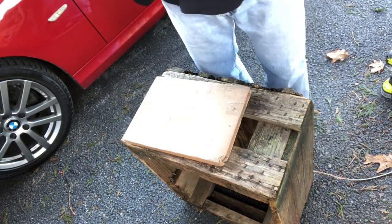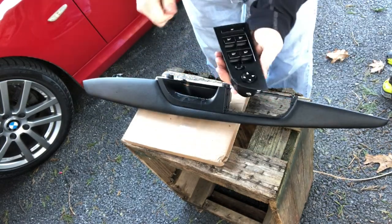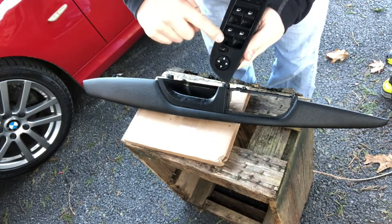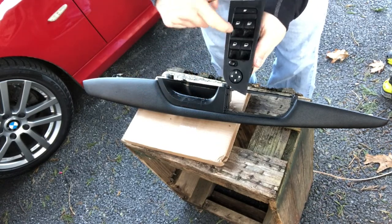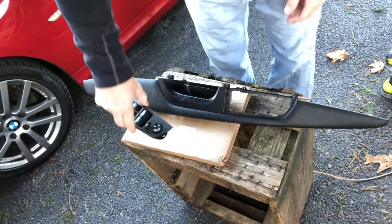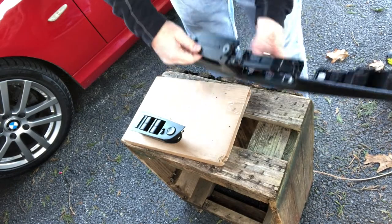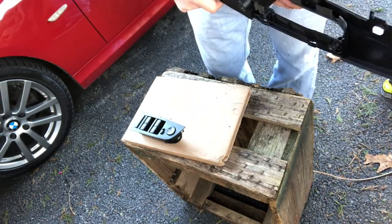Before you can remove the door handle you need to remove the switches for the windows — those just press out. There are four catches and you can just push it out. I haven't decided whether I'm going to repaint this or just buy a new piece — I'll probably just buy a new one. But we'll set that aside for now and get to the door handle, which is what we've been trying to get to. And it just pops out.